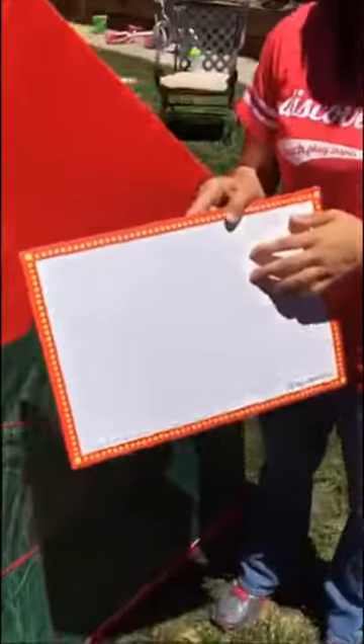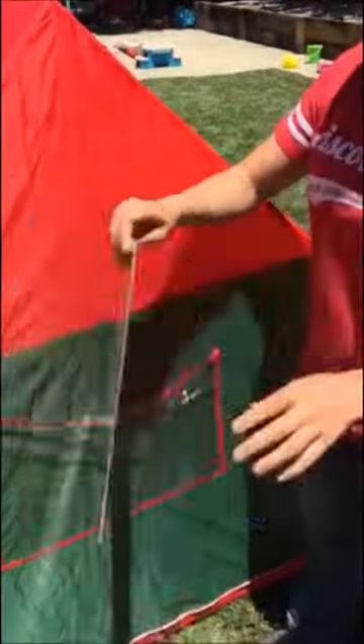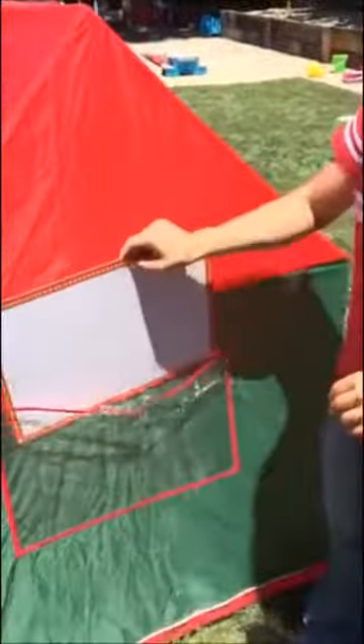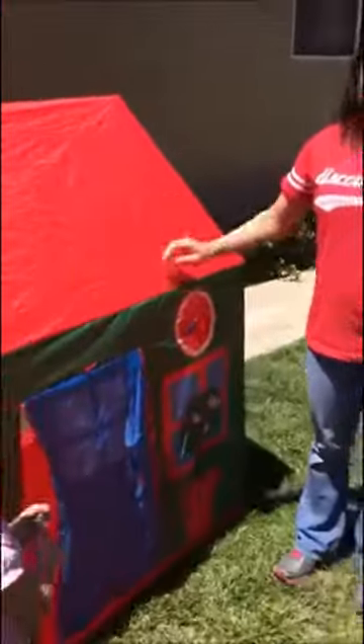There's a window and another pocket on this side. It is a wipe-off board that's included, so you can use the dry erase marker and write whatever you want on both sides. This is the Discovery Toys Schoolhouse Play Tent.